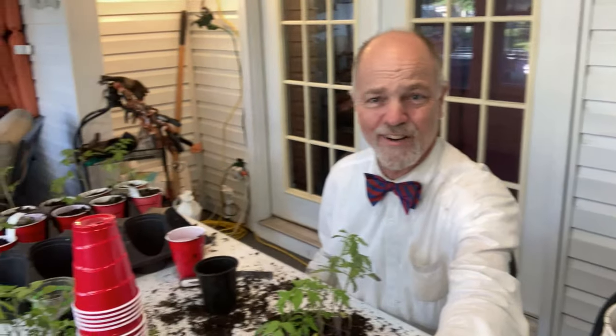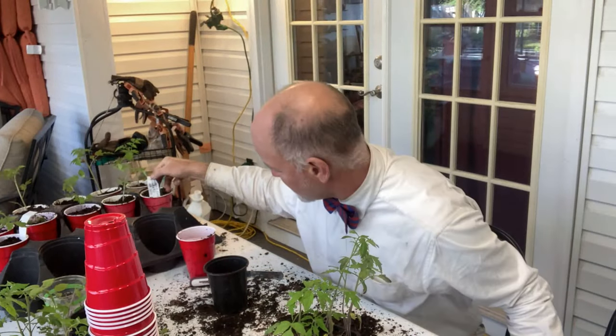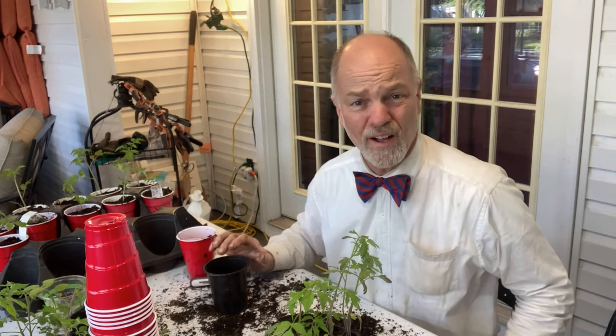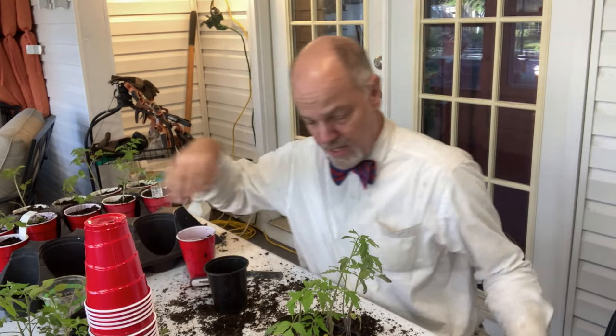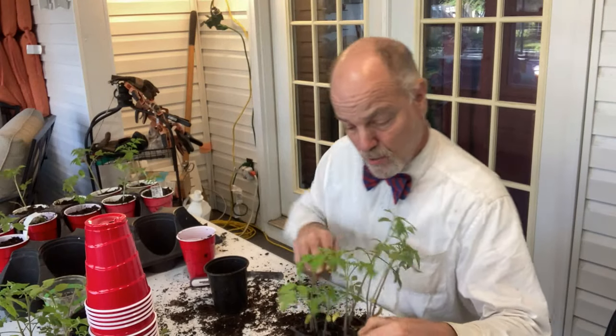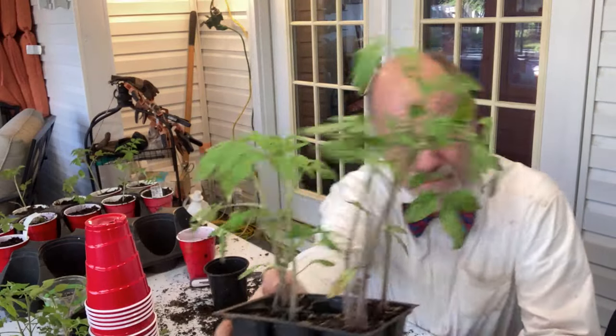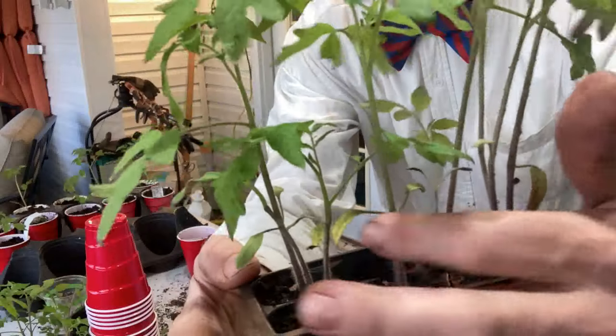Good morning, this is Bowtie Dave and we're back out here in the Florida room. We've got more tomatoes to plant up. I've already done another tray of Principe Borghese — it's a good little determinate cherry tomato we've been growing a while. Right here in front of me I have more Nebraska Wedding. I already have a bunch of these; we're going to have far more Nebraska Wedding plants than we need, but we do like the tomato, so we'll have plenty for us and plenty to give away.